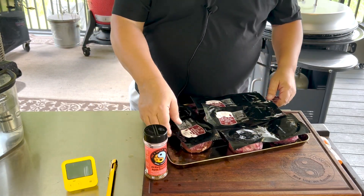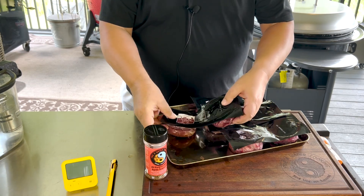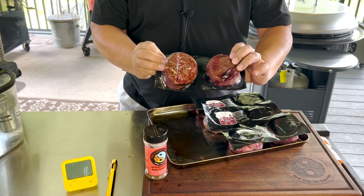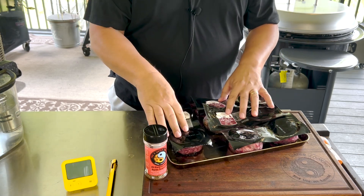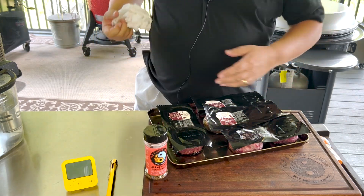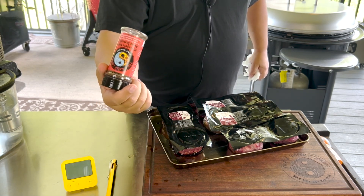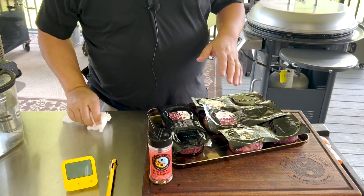We have some top sirloin fillets here from Four Sixes Ranch. They're top sirloins, not filet mignon or tenderloin — they're top sirloins but cut like a filet. We're going to take these out of the pack and season them up with my all-purpose black garlic, which is salt, pepper, garlic, a little onion powder, black garlic, and a couple other little seasonings.